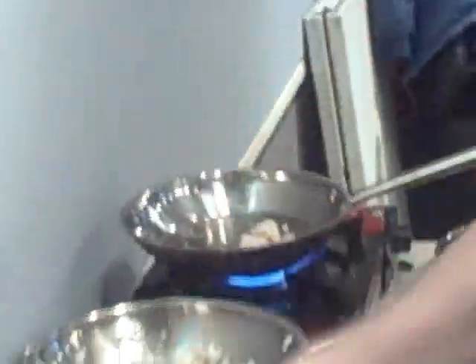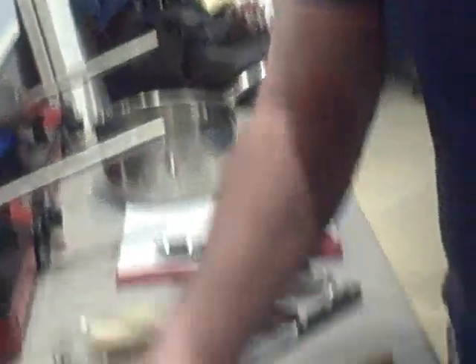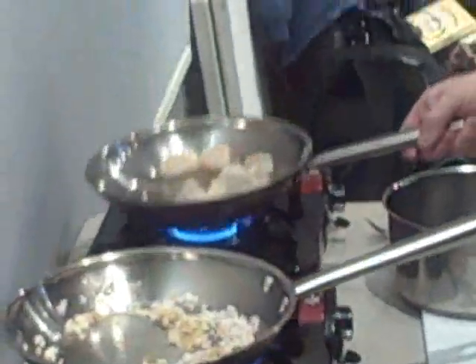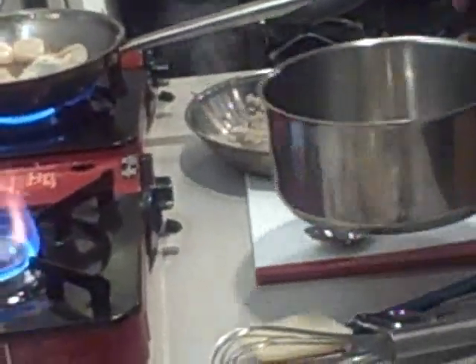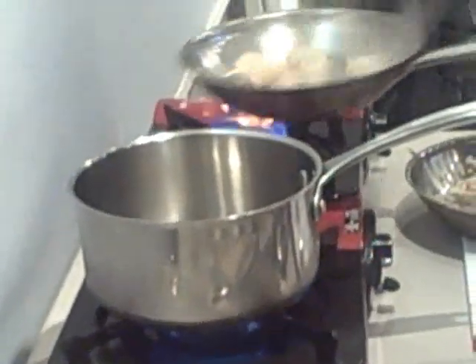And then in our other pan, we're going to put our lobster, our scallops. When you use scallops, there's always a little connective tissue that you have to take off, because that, when it cooks, gets really tough and chewy. Put the scallops in, and our shrimp. Our shrimp and scallops — we don't want to overcook them, we just want them to get cooked about half way.